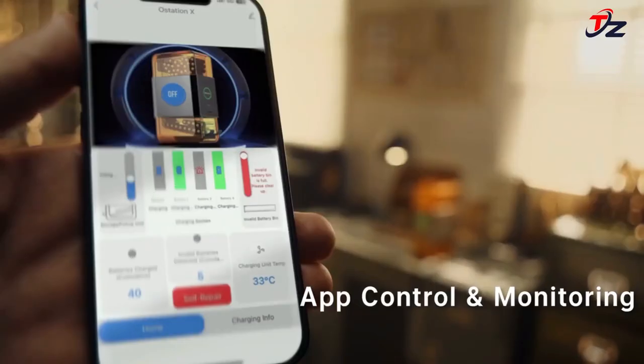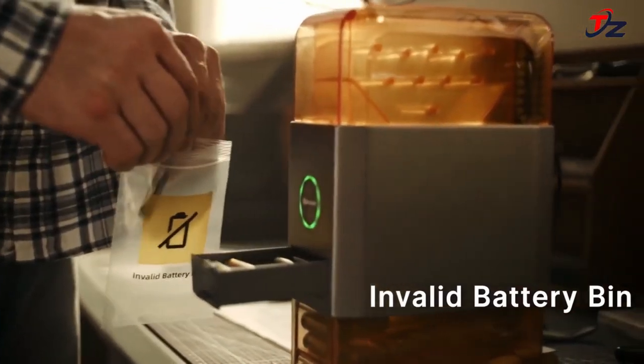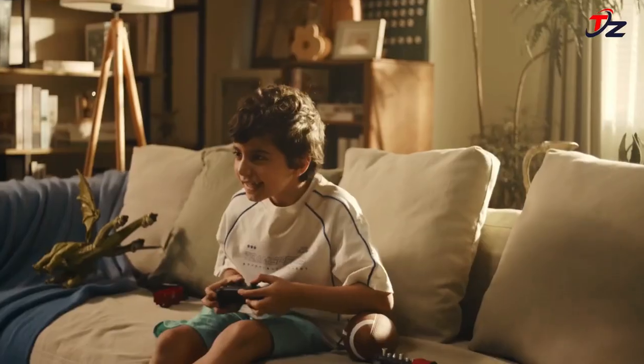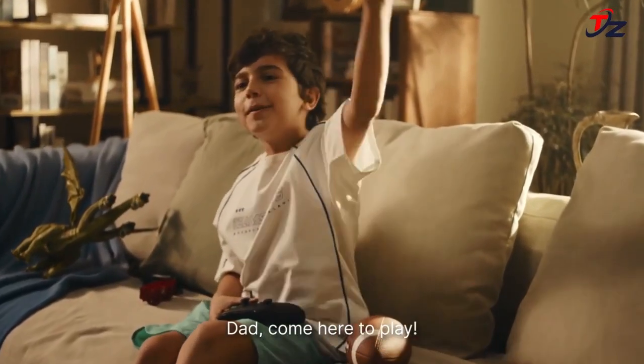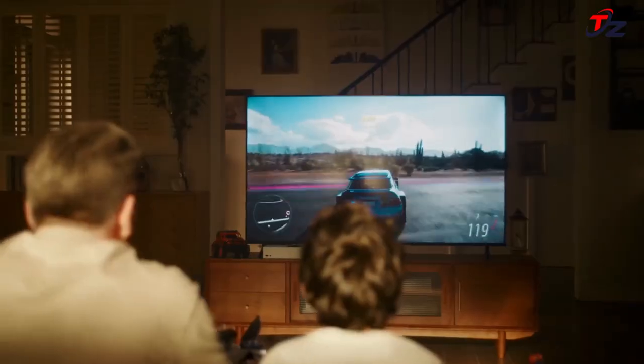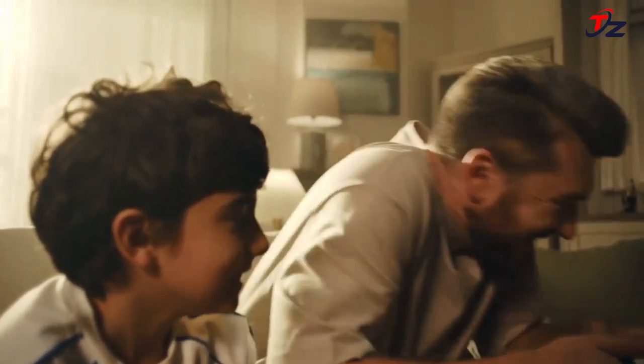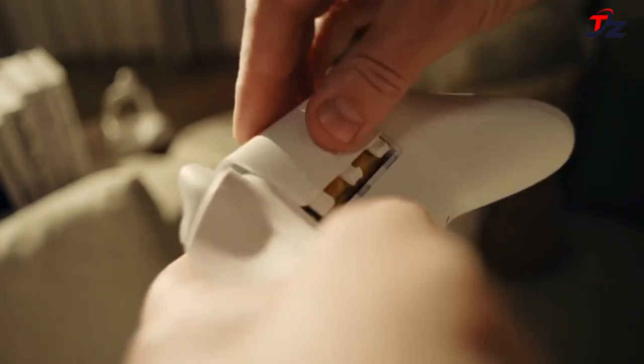OSTATION X fully charges batteries in groups of 4 in a minimum of 2 hours — 2x as fast as others in the market. With an ingenious detection algorithm, OSTATION X accurately analyzes battery sizes, types, polarity, and health, allowing only compatible, healthy batteries to be charged up regardless of plus-end orientation.